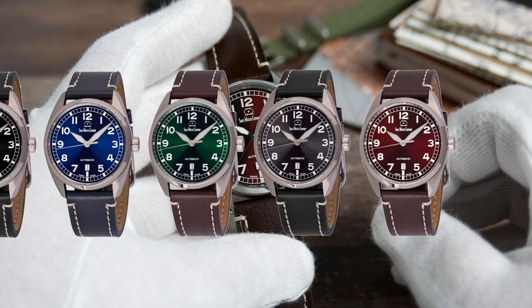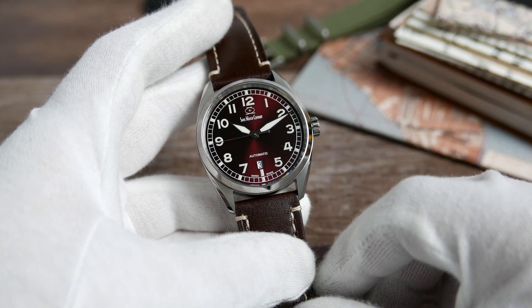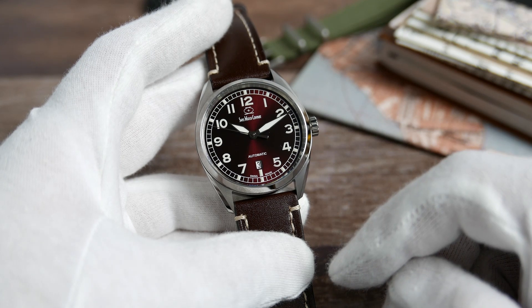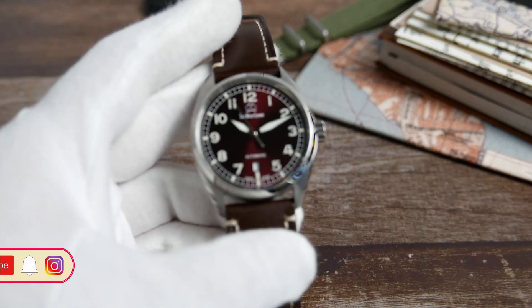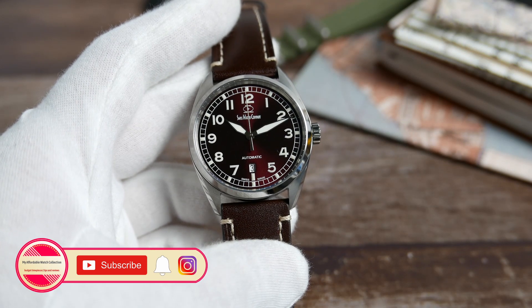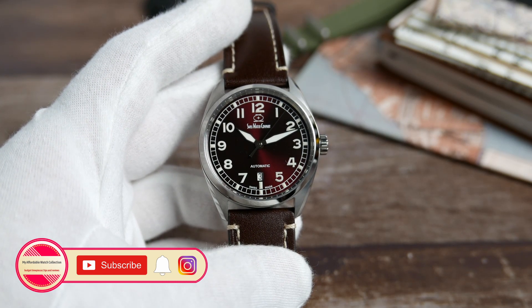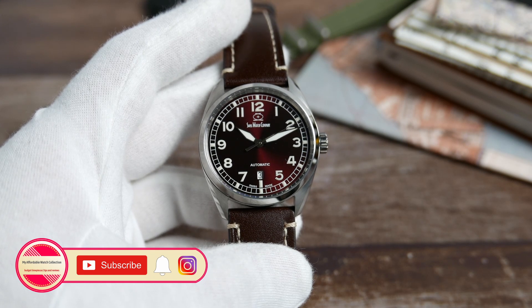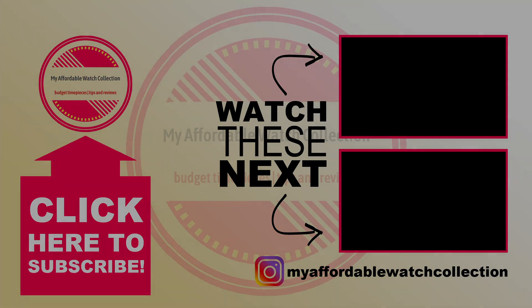Let me know what you guys think by dropping a comment below, and let me know if you think I've missed anything. If you want to check the Hyper G out for yourselves, as well as Swiss Watch Company's other watches, you will find the link to their website in the description. If you like this video, please give it a thumbs up, subscribe to my affordable watch collection, and hit the notification bell. You can also follow me on Instagram. Here are two quick links to my reviews of SWC's Bunker and Arc Two — similarly awesome watches. I want to thank the Romer family for sending me this incredible watch for review, and thank you all for watching.